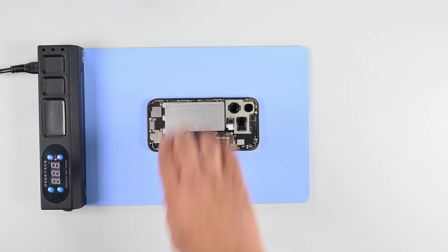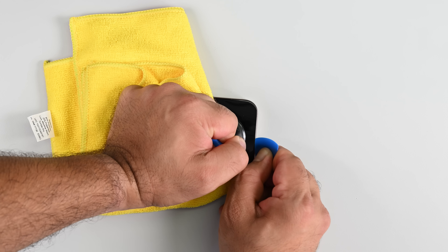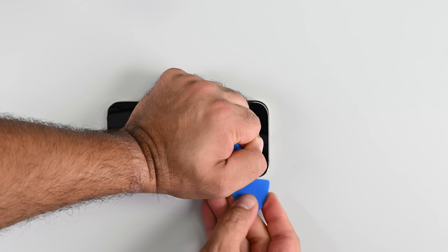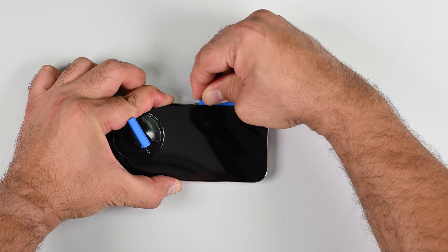Back to the teardown. I'm going to remove the screen next since it's the sole component at the front of the device, but to my surprise the glue won't budge easily. After a couple of rounds of heating I was finally able to pry the screen up enough to insert a pick.